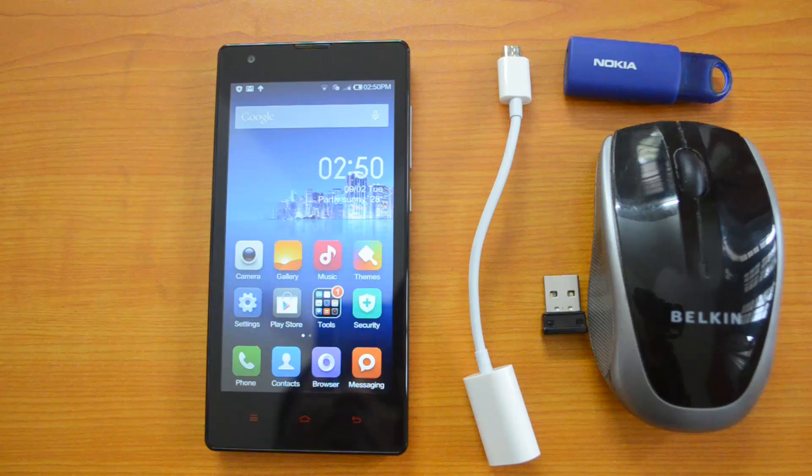Hey guys, this is Xiaomiya here for Technique, and today we are here with the Redmi 1S, the new entry-level smartphone from Xiaomi which got launched in India on September 2nd. We have already done quite a lot of videos on the Redmi 1S like the benchmarking, the camera samples, and the camera review on our YouTube channel.